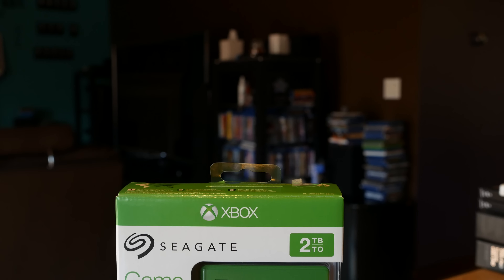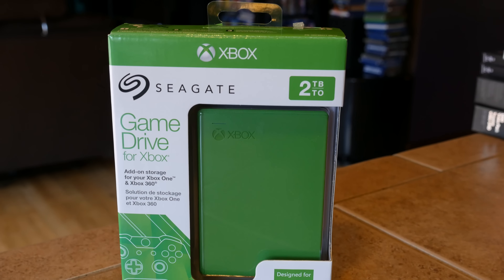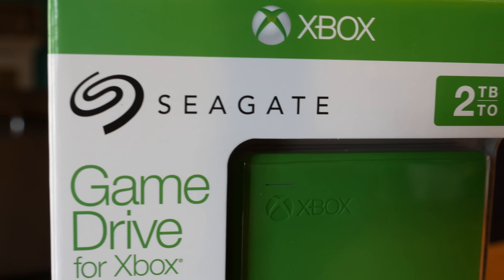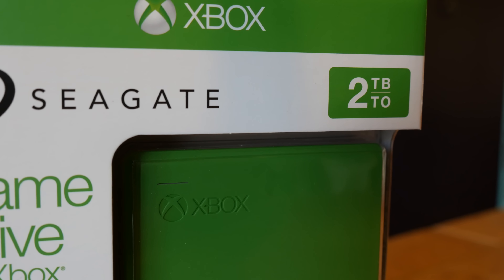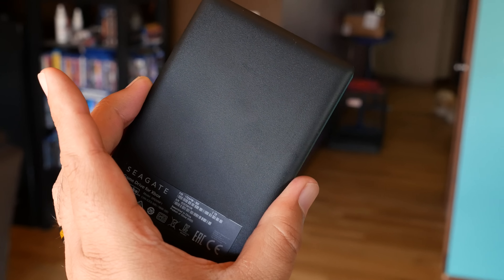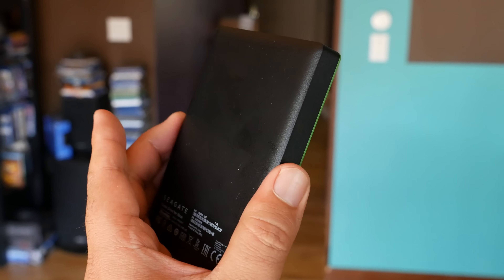It's actually right here. It comes out on August 10th and it allows you to add 2 terabytes of storage — a 2 terabyte hard drive. The Game Drive works flawlessly with the Xbox One and the Xbox 360, and as you can see it's pretty small so you can throw it in a pocket, in a bag, take it with you if you're going somewhere else, allowing you to bring your games with you.